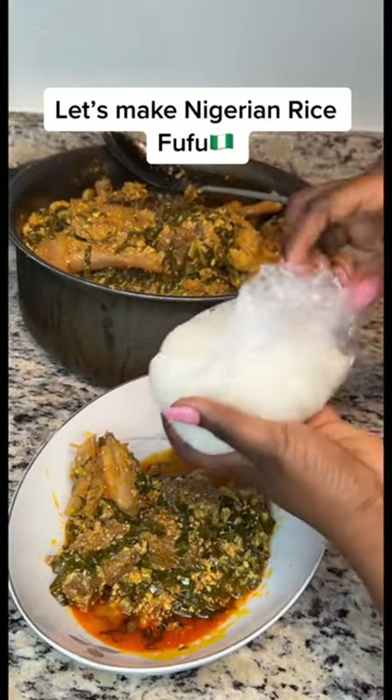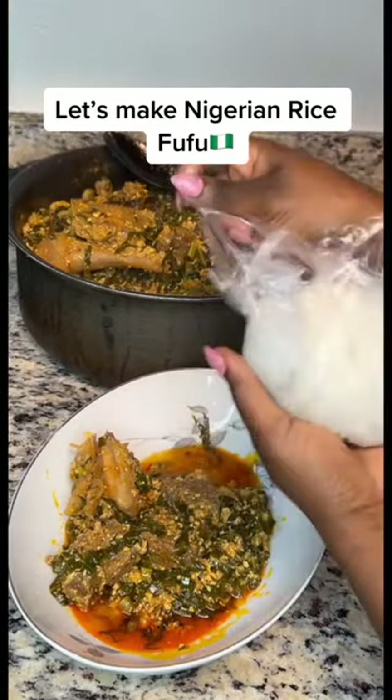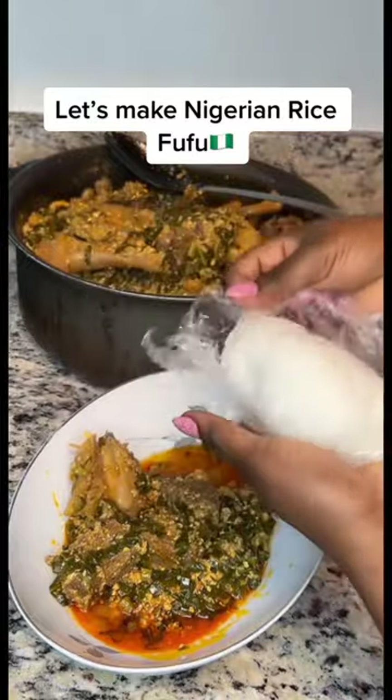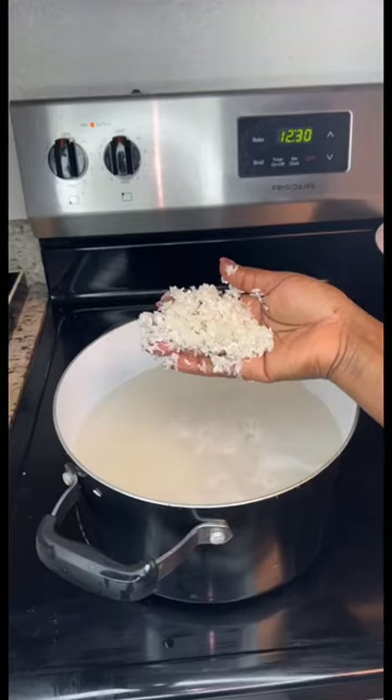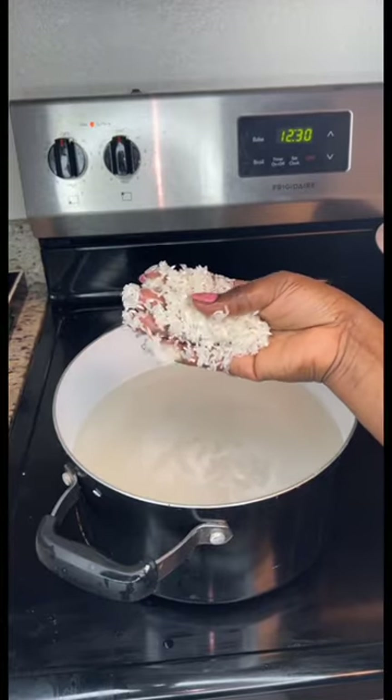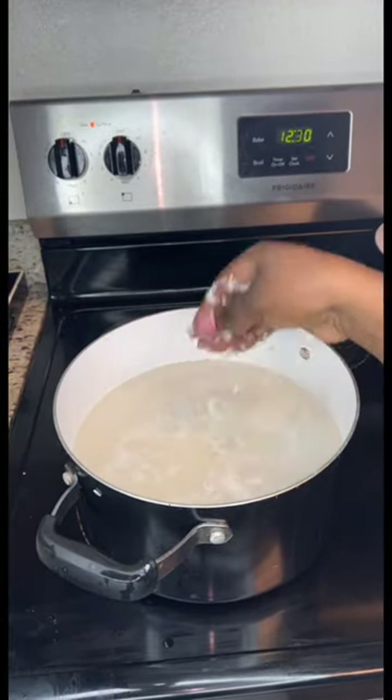Hey y'all, welcome back! For some of you this might be your very first time seeing rice fufu, or even fufu in general, but I'm going to show you how to make it, so just stay with me.